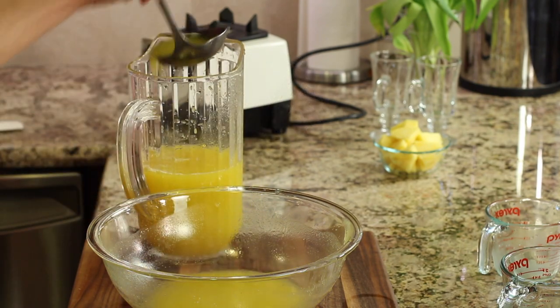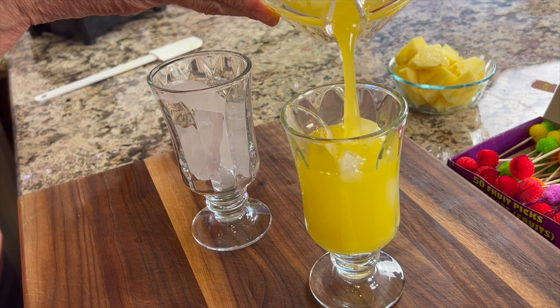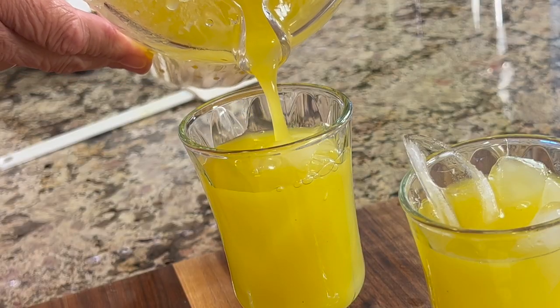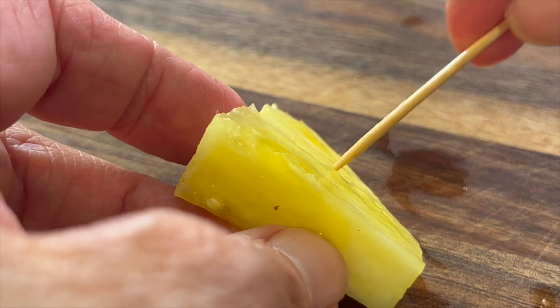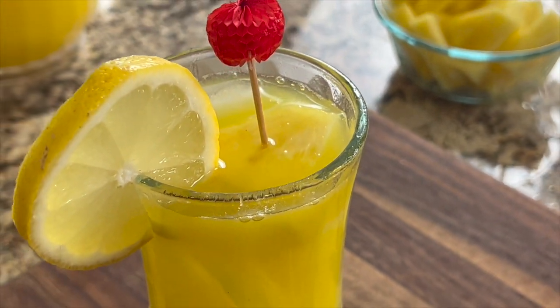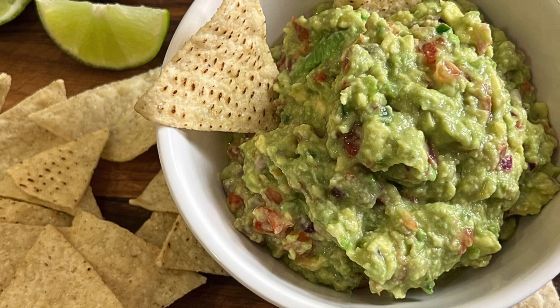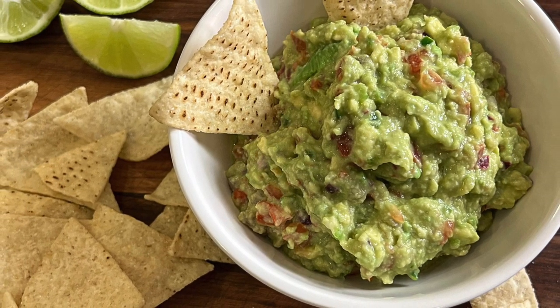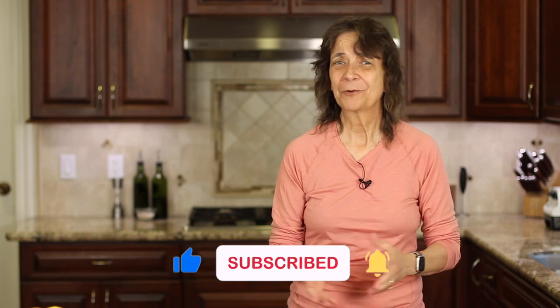Put your lemonade in a pitcher and chill it really well before serving. When you're ready to serve, fill a glass full of ice cubes and pour it up for a refreshing citrusy drink. Garnish with a little lemon wheel and a cute toothpick spearing a piece of pineapple placed right in the drink. This lemonade is refreshing and thirst-quenching — perfect for summer days. If you need a nice appetizer to go along with it, try my guacamole recipe — click the link on the screen. If you enjoyed today's recipe, smash the like button and leave a comment. See you next week!